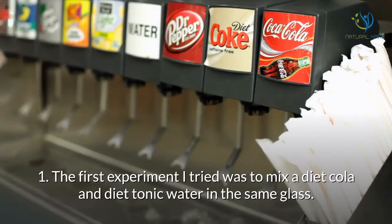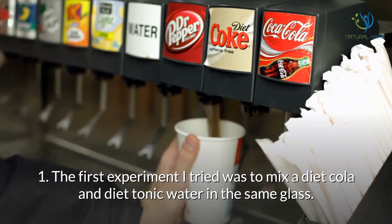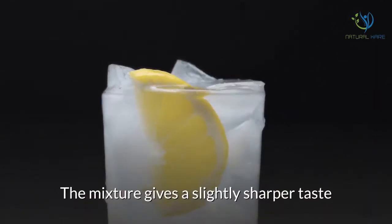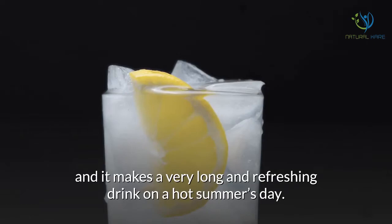The first experiment I tried was to mix a diet cola and diet tonic water in the same glass. Then I added ice and lemon. The mixture gives a slightly sharper taste and it makes a very long and refreshing drink on a hot summer's day.